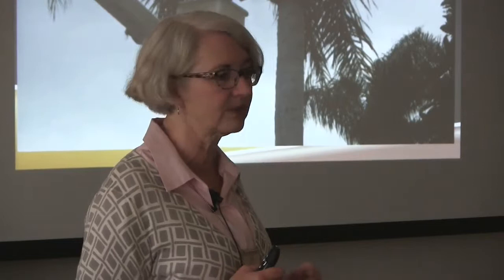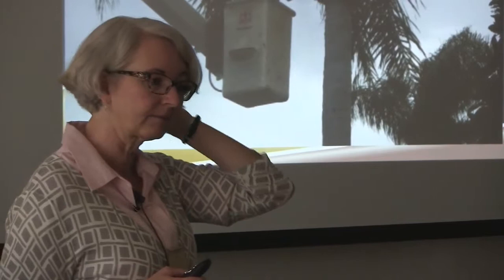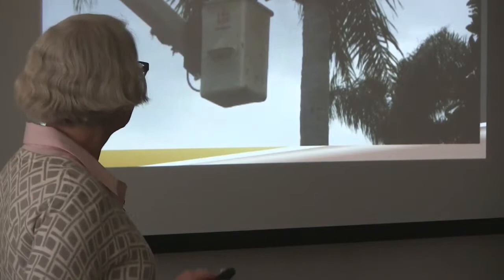I've also had trimmers want to use spikes. I understand it's easier, but that hole is permanent — it's there forever. Palm tree bark doesn't heal the trunk. So if you make a hole in it, it stays. Anyway, that's why I call Fusarium wilt the Chainsaw Massacre of Palm Trees.